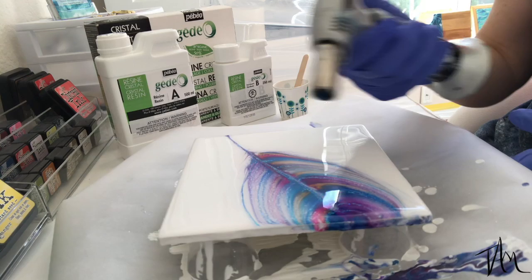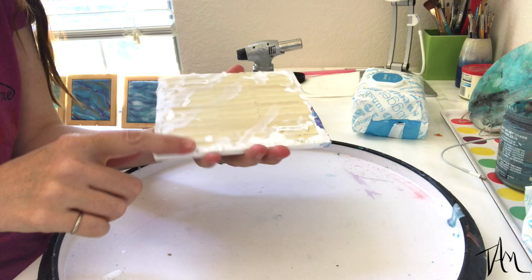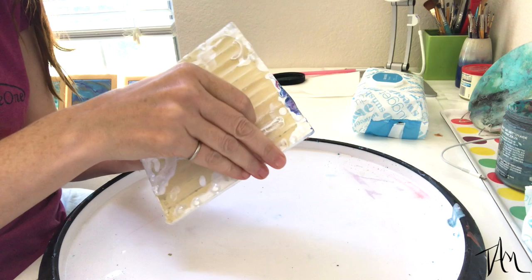Using my little culinary torch I pop all of those little air bubbles that occurred — the heat brings the bubbles to the surface releasing them. Then I cover it up and let it cure for about 48 hours. Now that my resin is cured I need to remove the tape that I put on the back along with all of those resin drips. You can use a heat gun or your torch — just be really careful not to burn yourself. I just heat it up, which softens the resin, and the tape will peel right off along with all of your little resin drips.